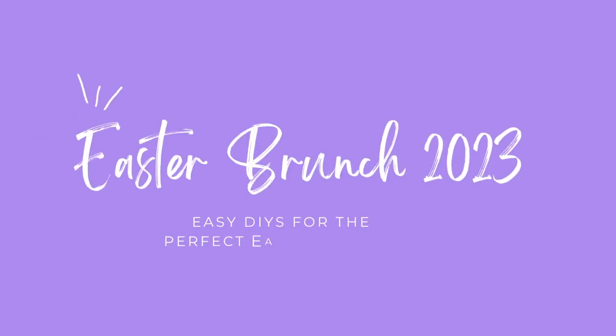Hey y'all, today's video is all about Easter decor DIYs and brunch ideas. I host brunch at my house every year and I wanted to share some of the things I'm doing for Easter brunch this year.